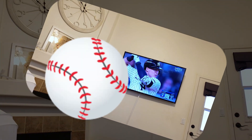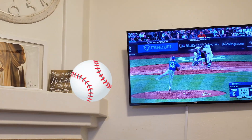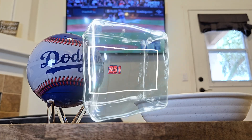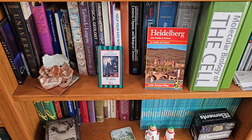And speaking of spin, have you noticed how much spin major league baseball pitchers can put on a baseball? Pitches like the curveball, slider, and fastball spin around 2500 RPM to make the baseball difficult to hit. That's high-tech.